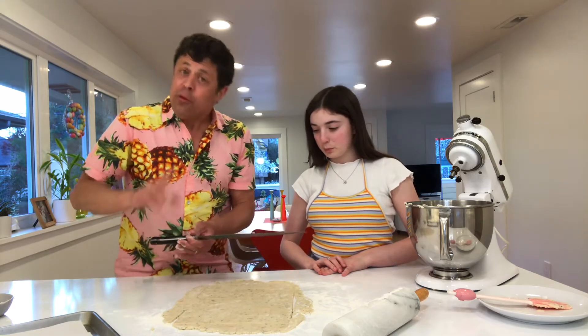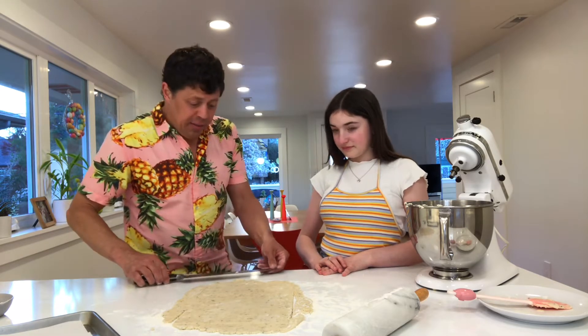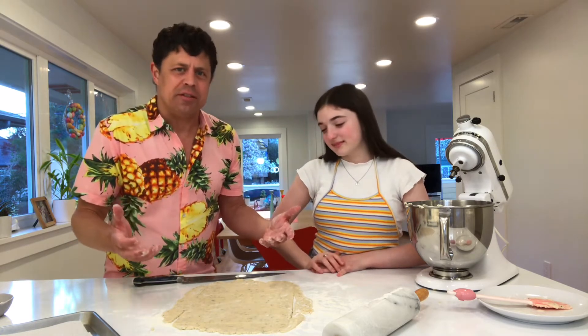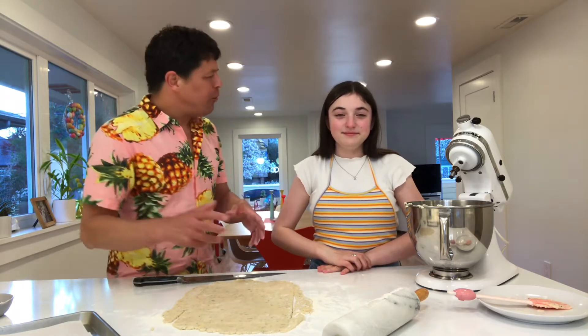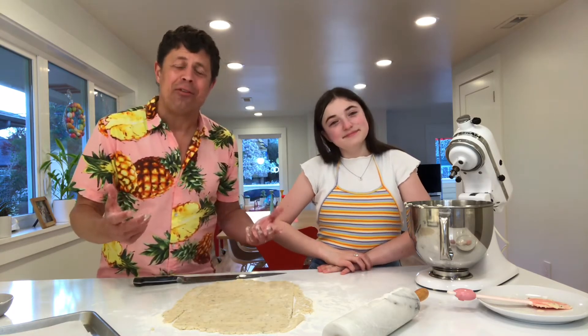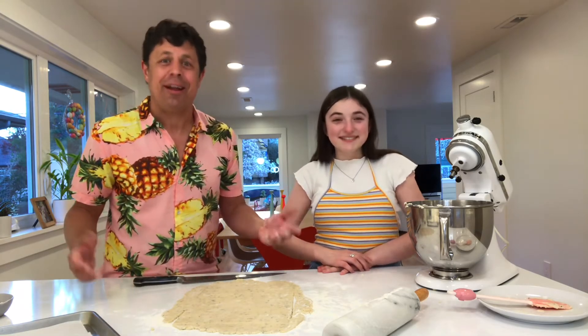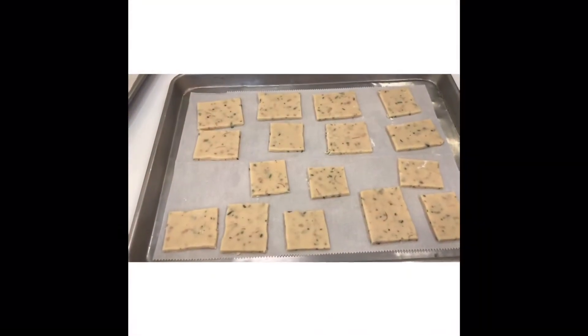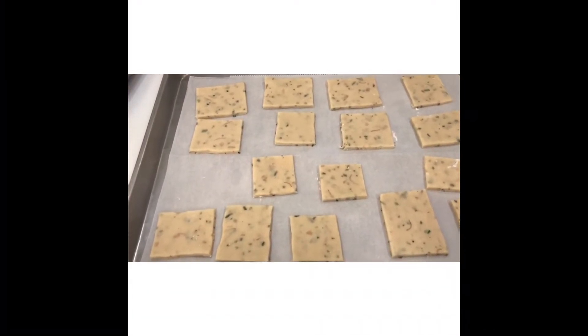I want to remind you that this recipe comes to us from Jerry Traunfeld of the Herb Farm fame — he's really one of the geniuses of the area in cooking. Of course we've put our own twist on this; we can't help ourselves. Our name is Fiore, and whenever we get a chance we like to incorporate flowers in our cooking. So that's what we did — we've laid them out on parchment paper on our baking tray.